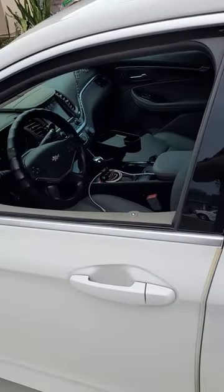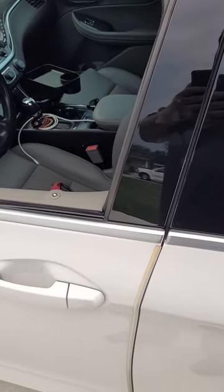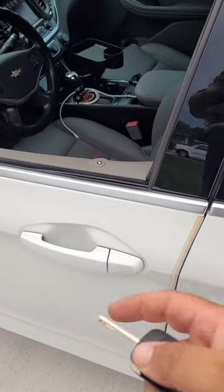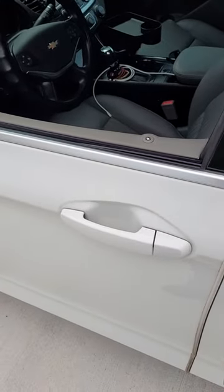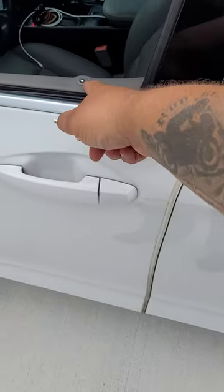This is just a general instruction on how to access the lock cylinder just in case your remote dies and you can't get into your vehicle. There is a door lock on the driver's side right behind this cover that you can insert the key to unlock the door.